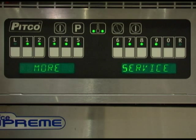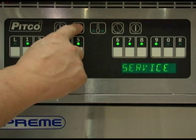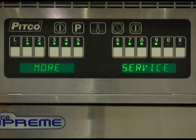With the display reading more service, press key number 2. The display should now read turbo off. This setting is for Pitco's Turbo Fry appliance and should remain in the off setting for all other applications. Toggle between on and off with the 0 key. Once set correctly, press the program button to return to the more service menu.